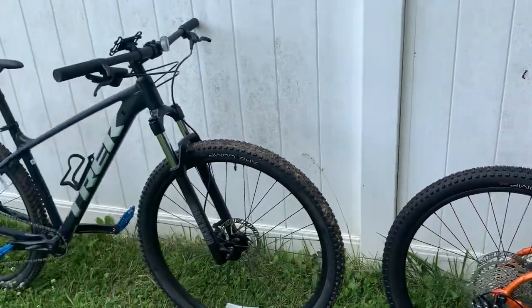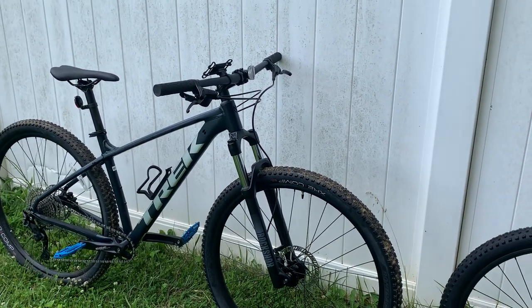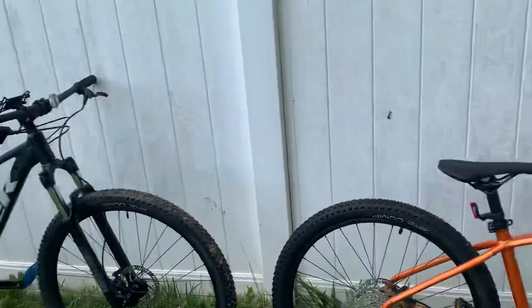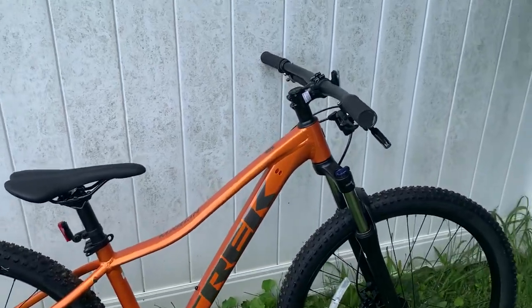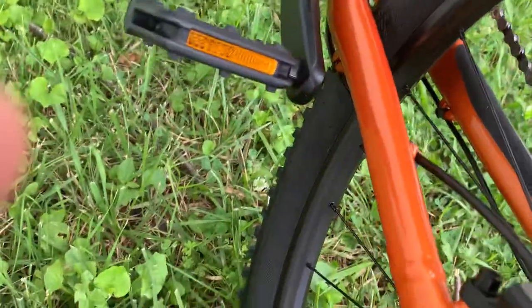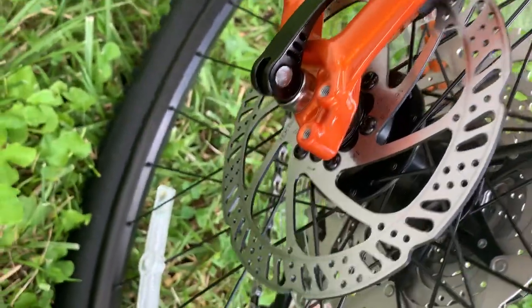I do kind of regret getting the Trek Marlin 7 — not originally, because the specs showed some things I liked that I thought were an improvement over the Marlin 6. But they actually didn't put it on. So I'll talk over that negative real quick. Pretty much, this one has Tektro M275 hydraulic brakes, and they do work pretty good. Let's see if I can get it in the camera. They do work pretty good; they look pretty cool.